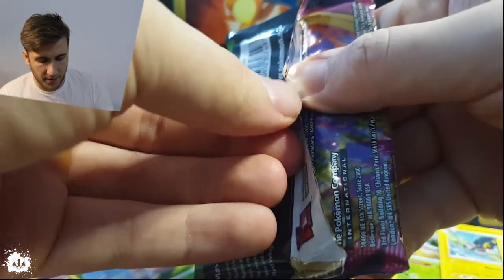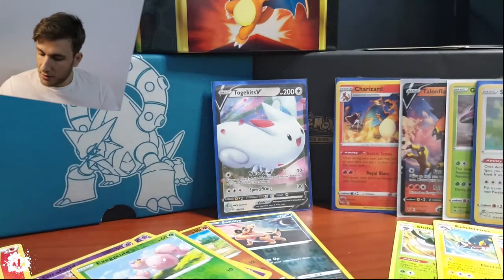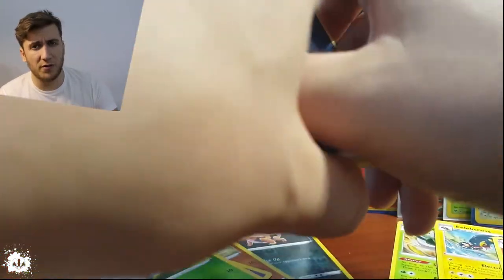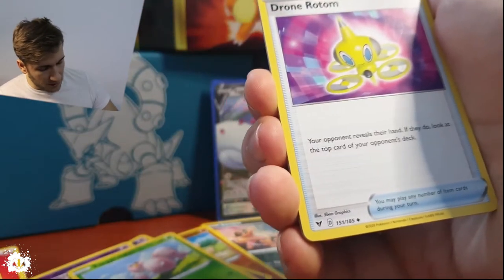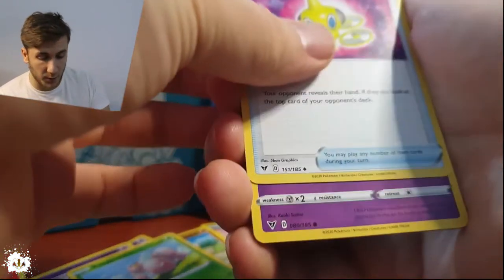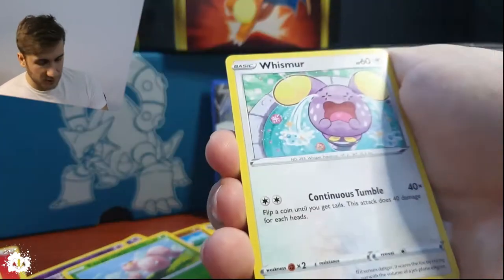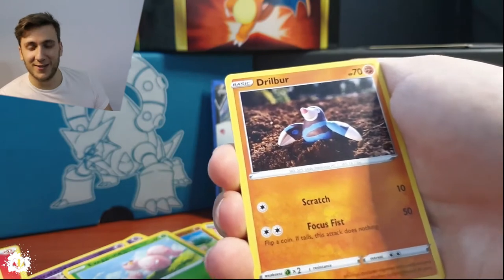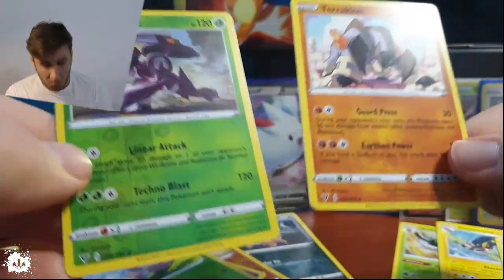That is a Celebi pack by the way. Pack number ten — the fire is brewing right now. It's like when you have something that hasn't boiled yet and you're thinking — did I open the stove for the pasta? And then the cap just starts to move because the water is boiling. A Miltank apparently in the bathtub. And a Genesect full art — that is nice with a dragon, solid!